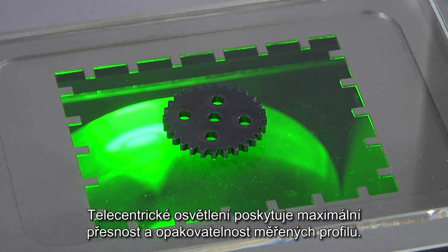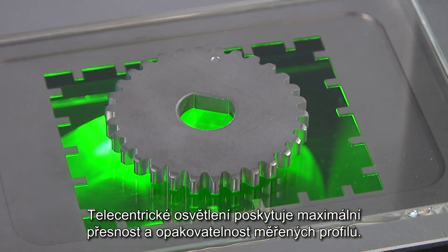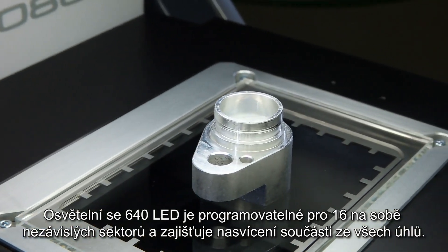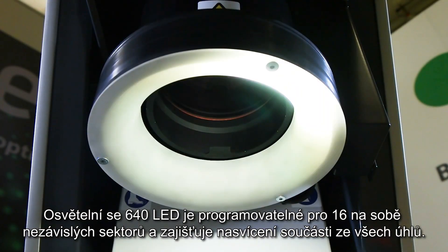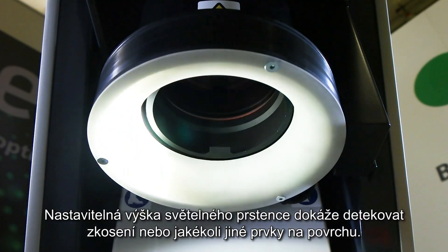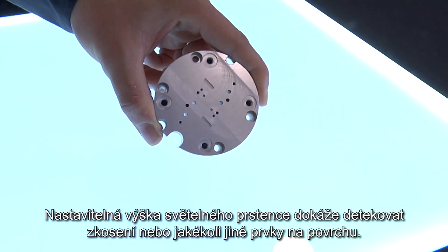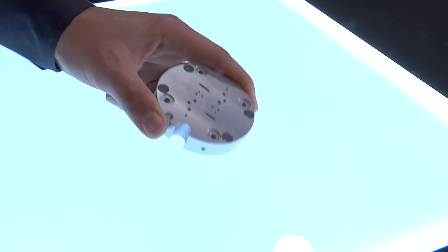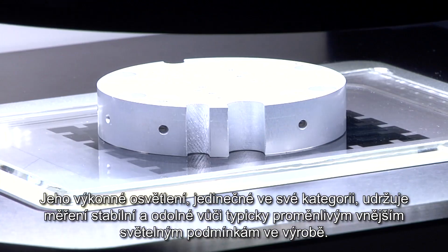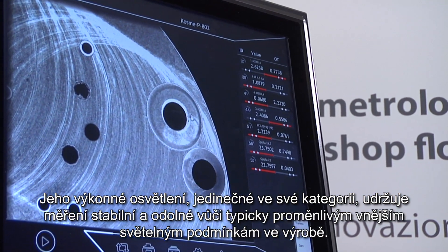Telecentric retro illumination provides maximum precision and repeatability on profiles. The 640 LED illuminator is programmable for 16 sectors and lights up the part from any angle. Adjustable in height, it can detect bevels or any other elements on the surface. Its powerful lighting, unique in its category, keeps measurements stable and immune to the typically variable external conditions of the shop floor.